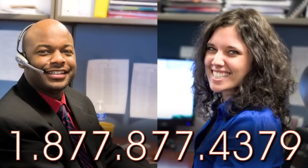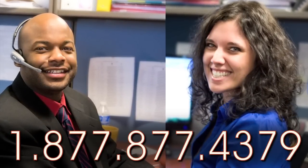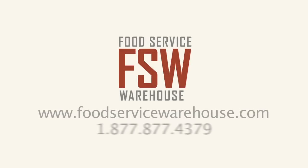To speak to your personal account manager about placing an order, call or visit foodservicewarehouse.com today.